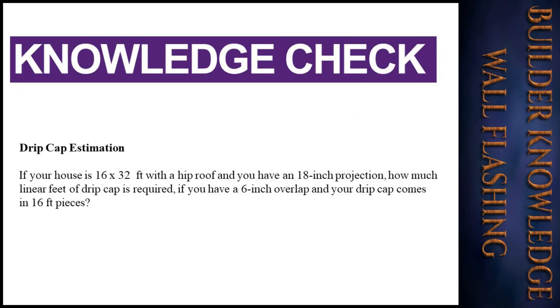Knowledge check — drip cap estimation: If your house is 16 by 32 feet with a hip roof and you have an 18-inch projection, how much linear feet of drip cap is required if you have a 6-inch overlap and your drip cap comes in 16-foot length pieces?